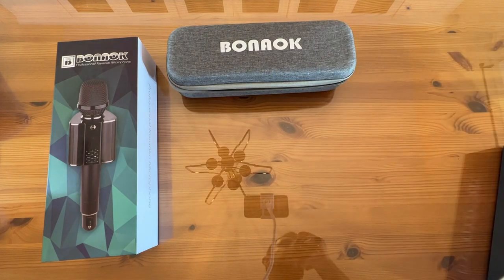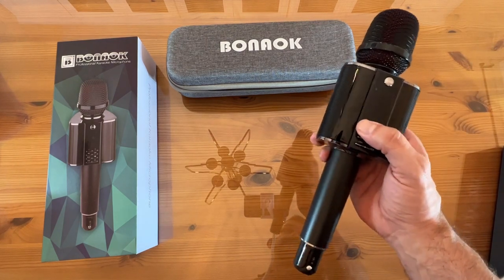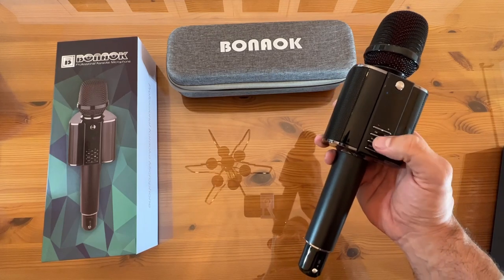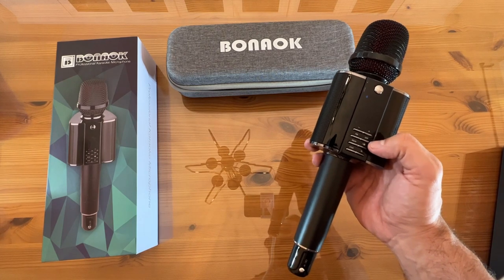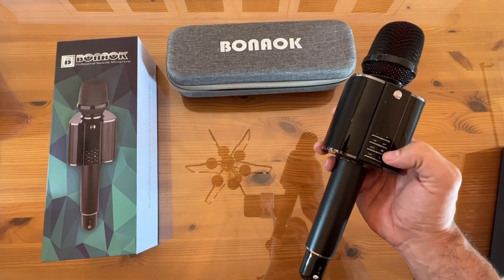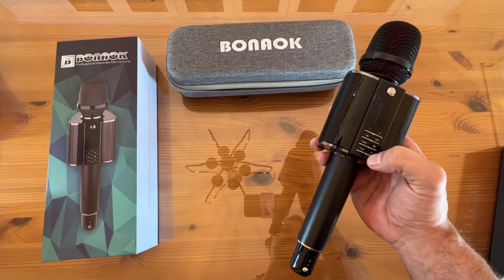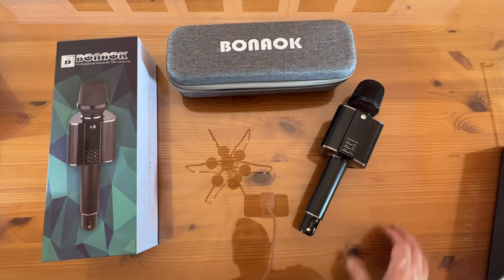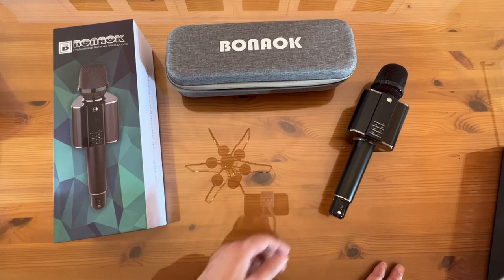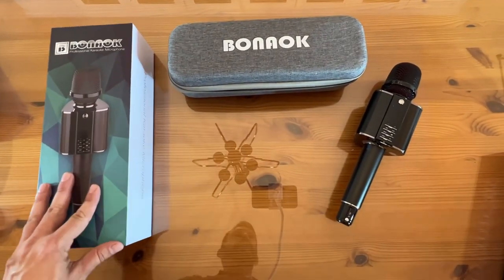This has a high-quality microphone — they spare no expense when it comes to quality. You've got volume up and down, you can tune into FM at 87.5 megahertz if you want, change the FM around, you can mute it, change the mode, and make microphone adjustments. Something about this brand of karaoke machine is that their speaker quality is far above the competition.